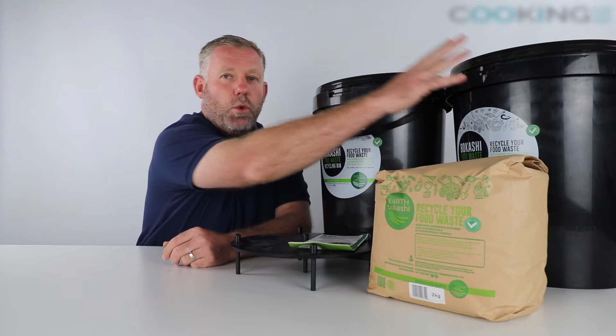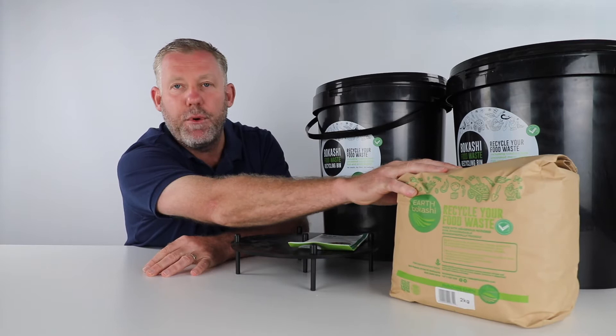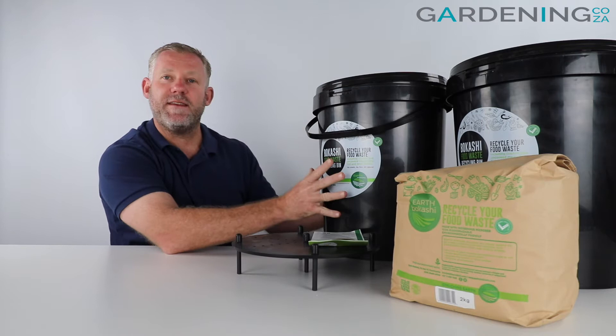The set comes with two 25-litre containers, a two-kilogram Bokashi bran mix, as well as all the instruction manuals. So let's just run through what's inside each of the bins.